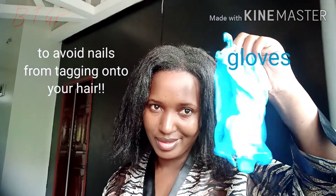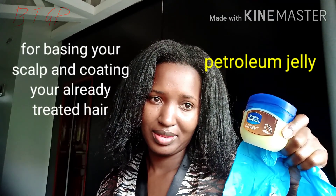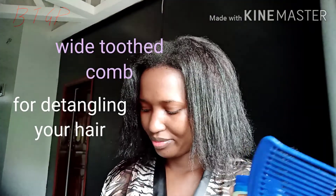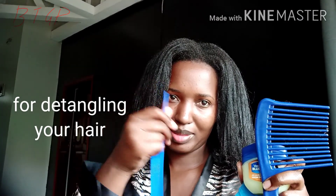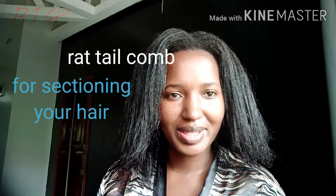Hit that notification bell while you're at it. Okay guys, let's get into the video. Things you're going to need: gloves, some petroleum jelly, a wide tooth comb, and a partitioning comb. I'm going to be using this one. Let's get into it.